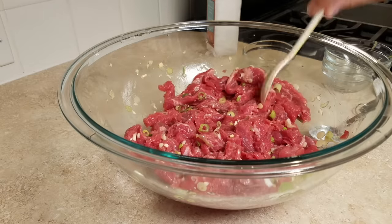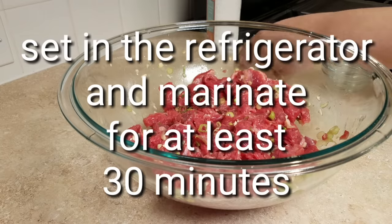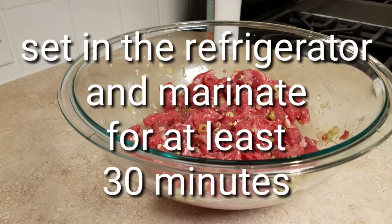Everything is combined well, and now I'm going to set this in the refrigerator and marinate it for at least 30 minutes. Honestly, if you can let it go a full hour, that's even better.